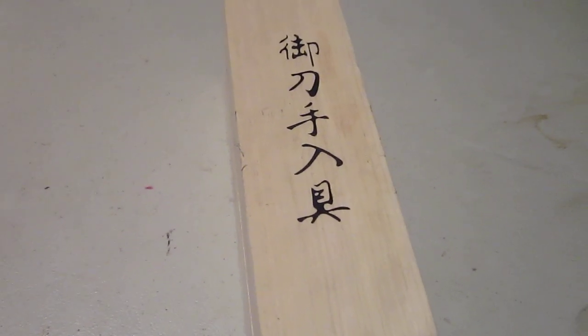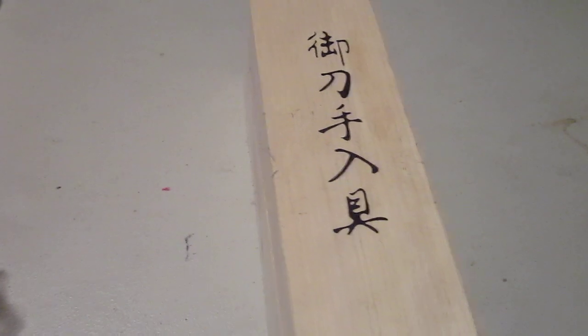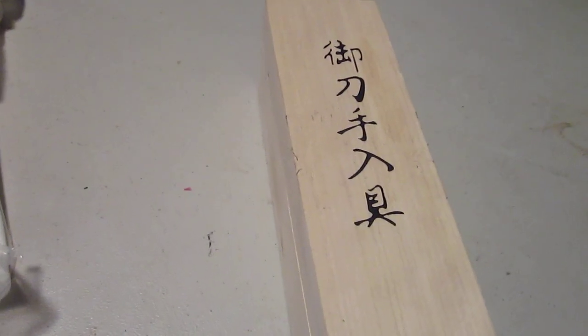Hi everybody. This is Demon Sword. A few of you have been asking about sword maintenance. This will be the first episode of the video, and this is what you need.